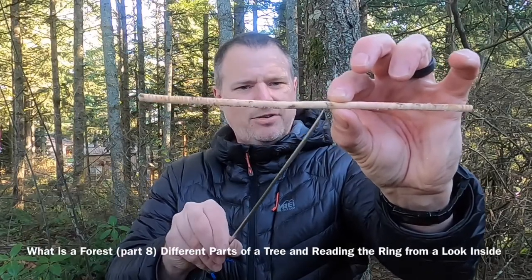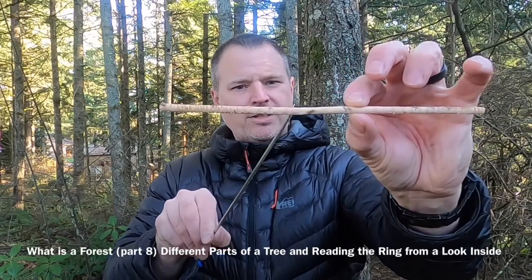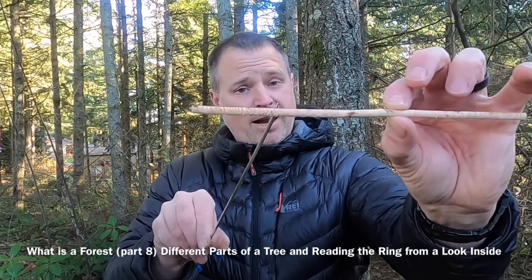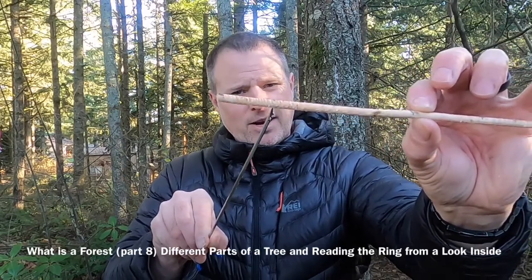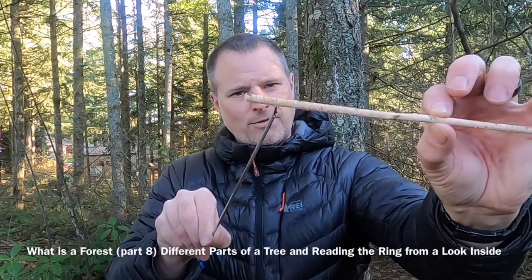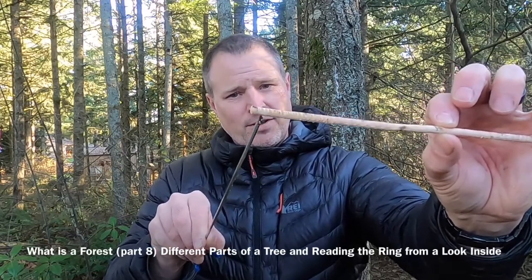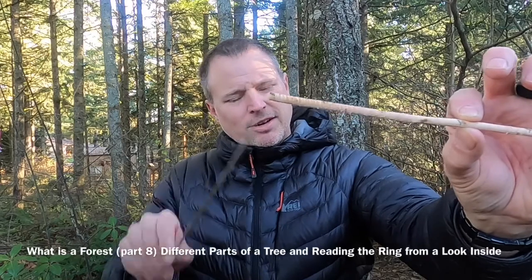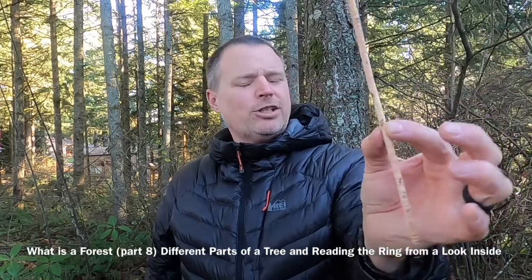The bark is off, then the phloem and cambium layer, then right through here it's a lighter color — that's the sapwood, the living xylem where the water is flowing up. Then from the sapwood there's a change of color running to about where I think is the center — that's the heartwood. So we can look at this tree and count the rings: one, two, three, four, five, six, seven, eight, nine, ten, eleven, twelve — not growing too bad, actually growing pretty good — twelve, thirteen, fourteen, fifteen, sixteen, and continuing to about thirty, thirty-one, thirty-two... about forty years old.